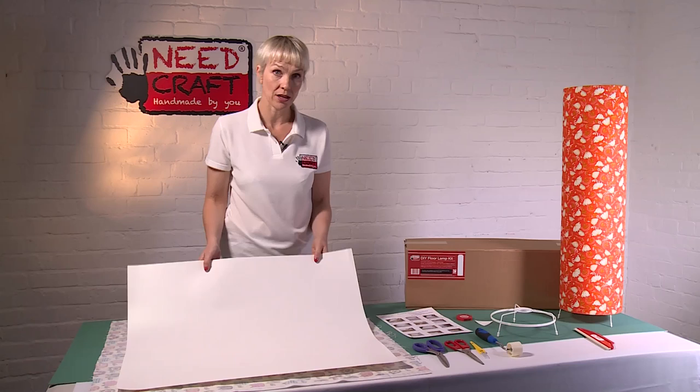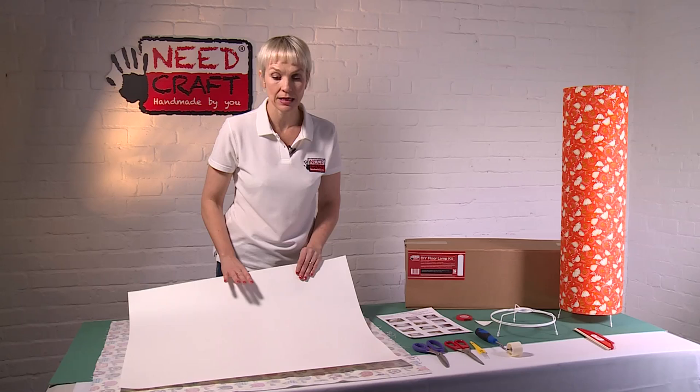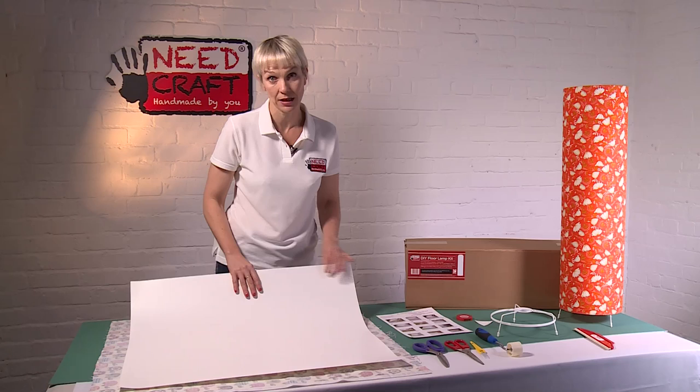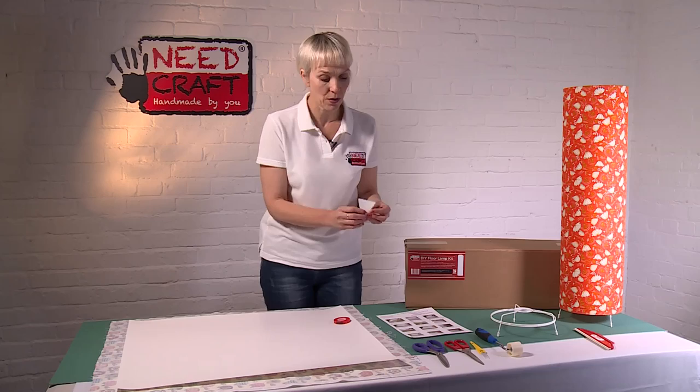This is not just any old sticky back plastic — this is professional quality lampshade making PVC, exactly what you would see in the shops on a retail lampshade. It's been tested for fire resistancy, which is really important for safety. It's also been tested by the Lighting Association labs, and it's also anti-static and anti-yellowing, so a really great high quality product.